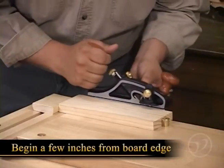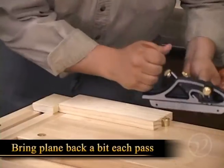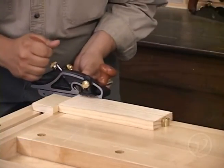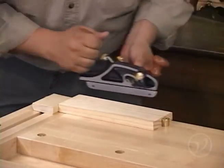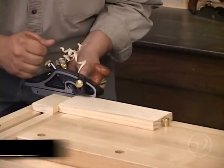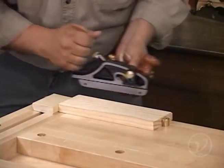Begin the cut a few inches away from the far edge of your board and make a pass. Now bring the plane back a few inches and take another pass. With every pass, bring the plane further and further back until you are cutting the full length. This technique establishes the track of the cut and ensures a straight rabbit. Keep on working until the plane stops cutting — this indicates that the rabbit is at the proper width and depth.